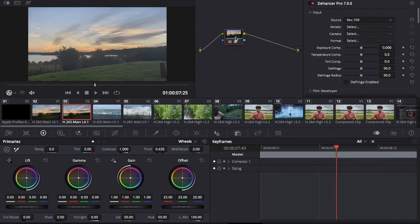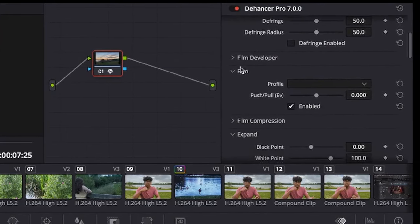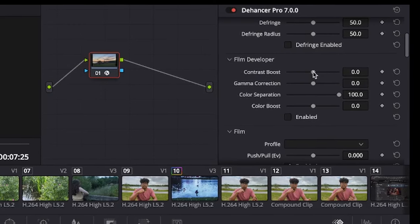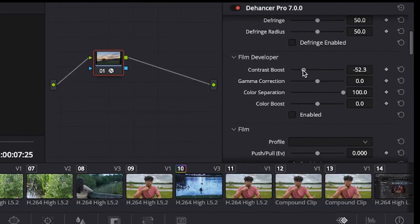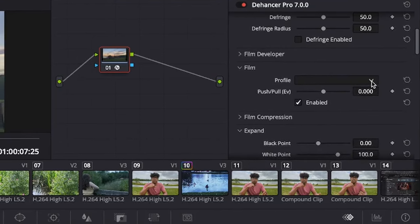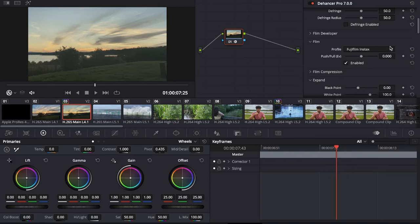Now that you know what it's capable of, let's see how exactly you use it. As soon as you drag the plugin onto your video, you'll see you can make preliminary adjustments in the input section, then scroll down to the film development section for your typical colour grading parameters. In the film section, you can choose from 63 different film profiles to achieve specific looks as if captured by a certain camera. These profiles allow the quickest results and act as a base to build on with the other effects.